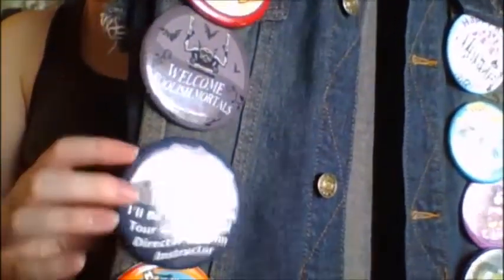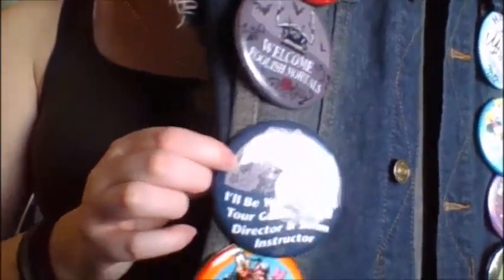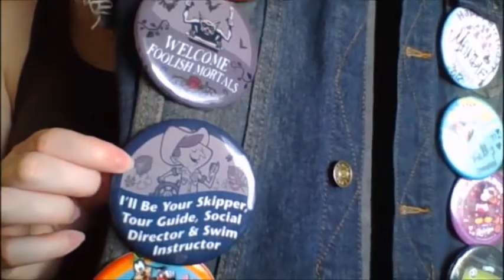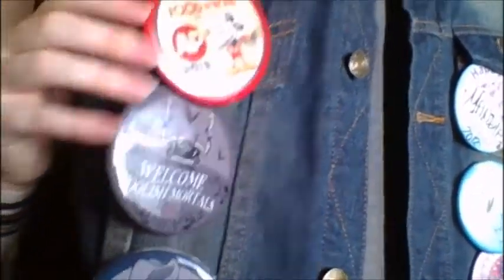I have two of the ones you can buy. This one's for Jungle Cruise — it says I'll be your skipper, tour guide, social director, and swim instructor. And this one's obviously for Haunted Mansion. And again, food and wine — so just a bunch of those pins.